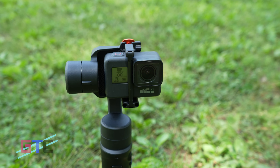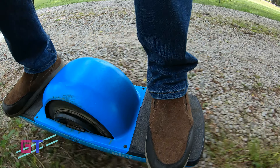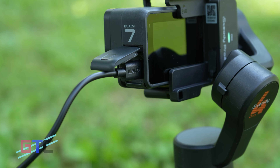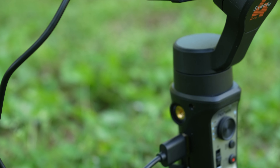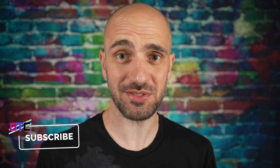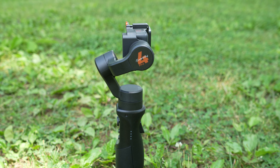I have to say, once again I'm in love with another gimbal. The Hohem iSteady Pro 4 is an action-style gimbal. It's got your three axis, wide compatibility for different GoPro models, 14 hours of battery with reverse charge for your GoPros, wireless control to your GoPros, and multiple shooting modes — all for your GoPro. It's got the iSteady 5.0 anti-shake stabilization technology that makes all of your action shots completely smooth.